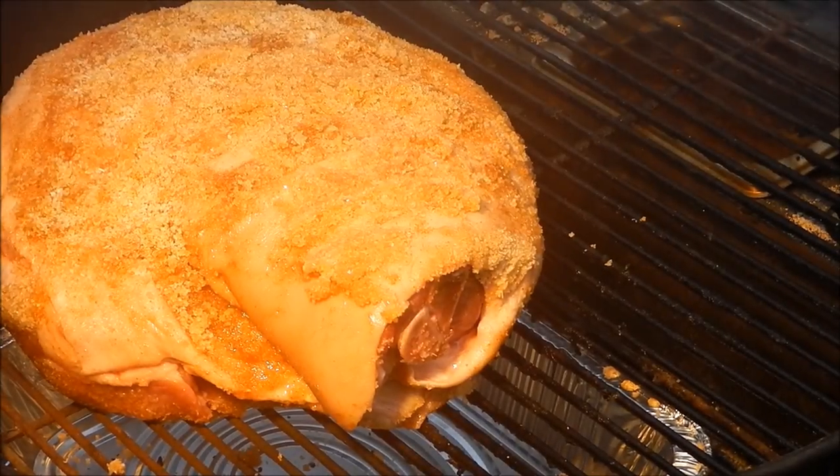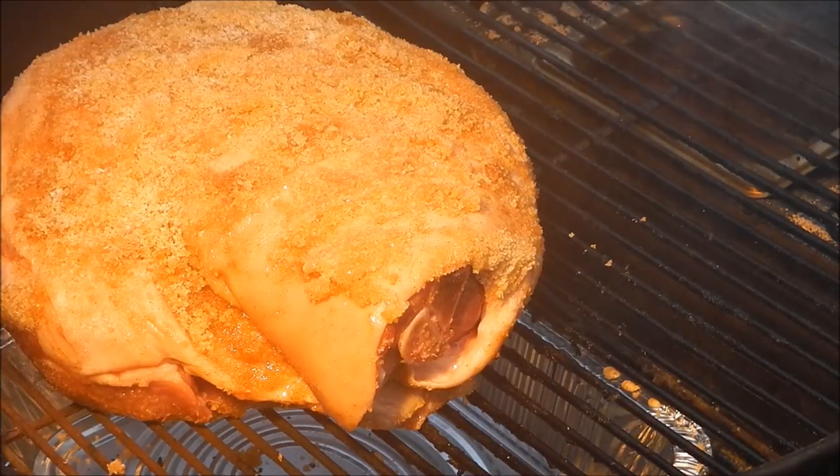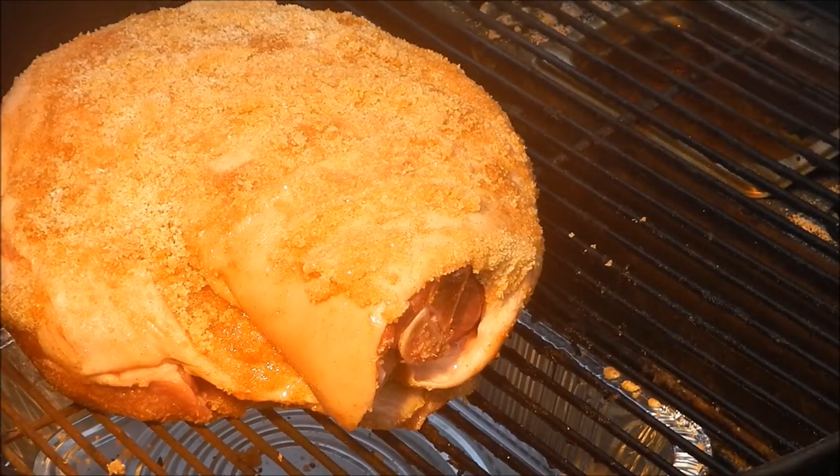The pork shoulder's on the grill and the Smokinator is smokinating. We're going to cover that bad boy up and let him rock and roll for about three hours, then I'll show you what we're going to do after that — it involves beer. Enough said. Stay tuned!